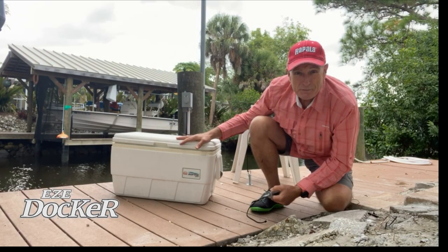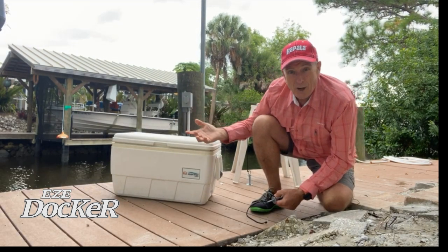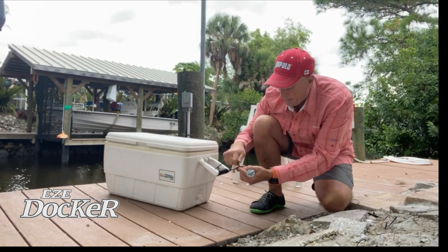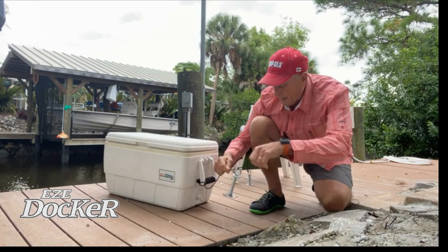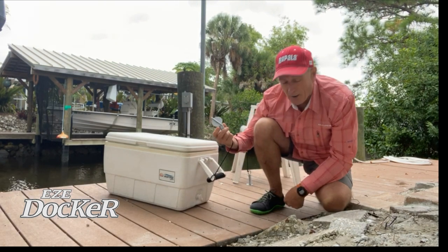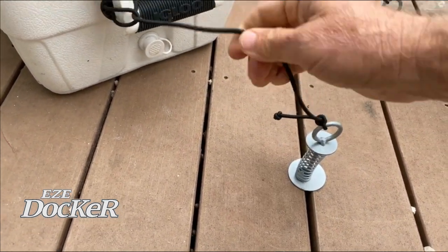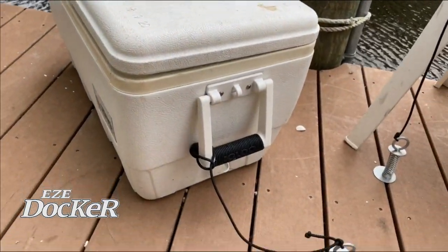I also use coolers for fishing, and when I'm done fishing I usually rinse them out and leave them upside down on the dock. With my Easy Docker I do the same thing — I take the handle, slide the bungee through it, do a couple of hatch hitches on the Easy Docker, and then secure the Easy Docker to the dock. It's as easy as putting it in the slat, turning it, releasing it, and it's secure. Now I know that my patio furniture and my cooler, even if it gets windy, won't get blown away.